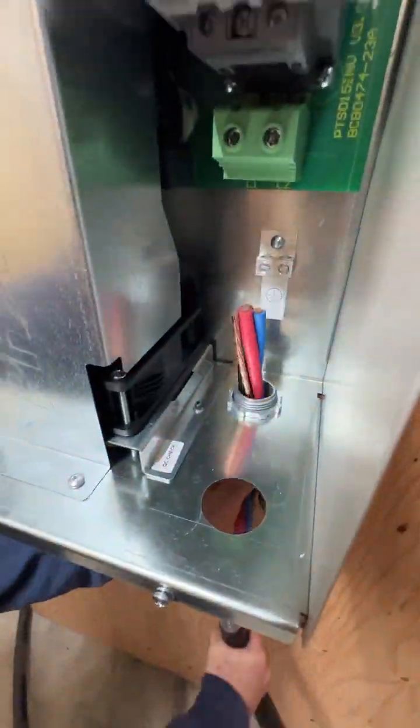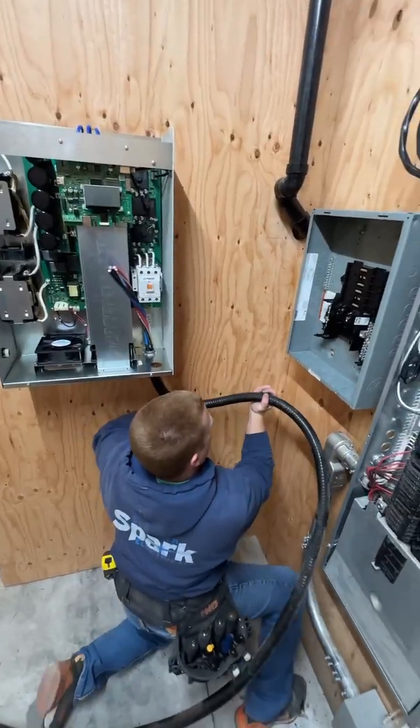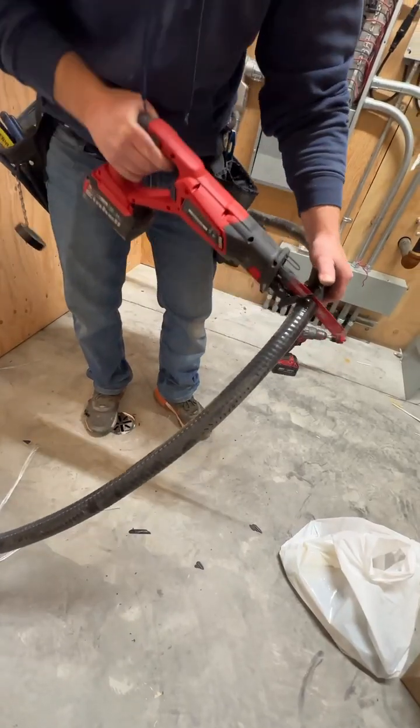First, he's going to feed it into the Phase Perfect unit and then secure it in place with that collar. Then he'll bend that cable up in place and get a rough idea of where to cut it off, then grab a reciprocating saw and cut that sucker down to size.